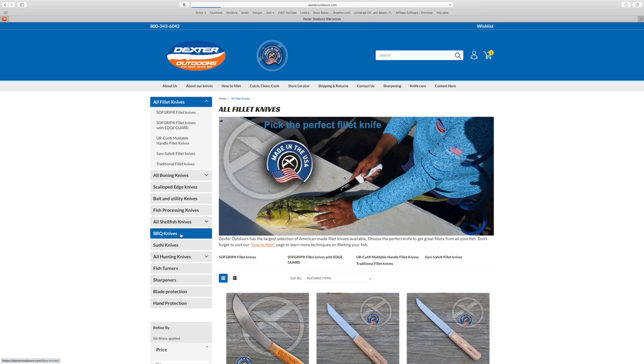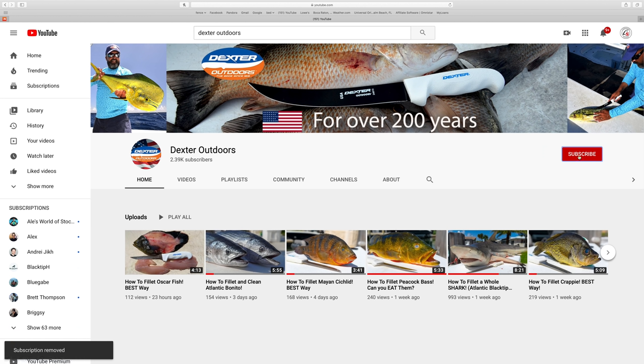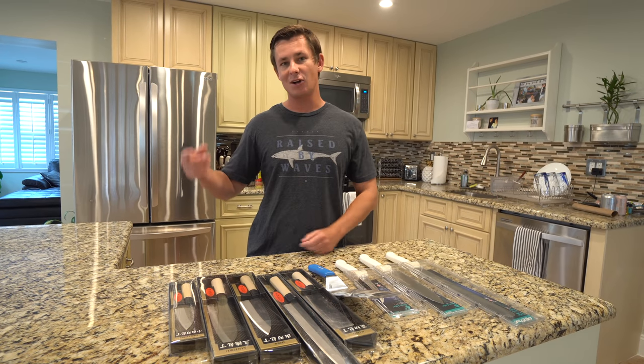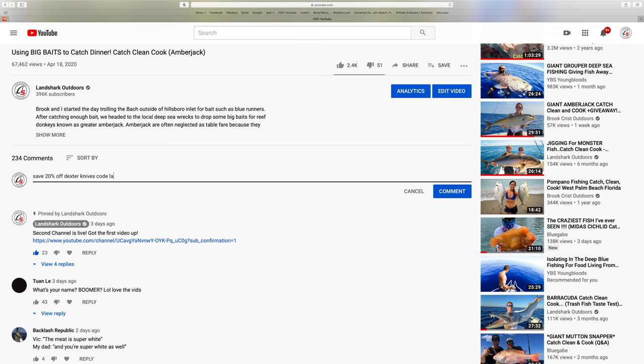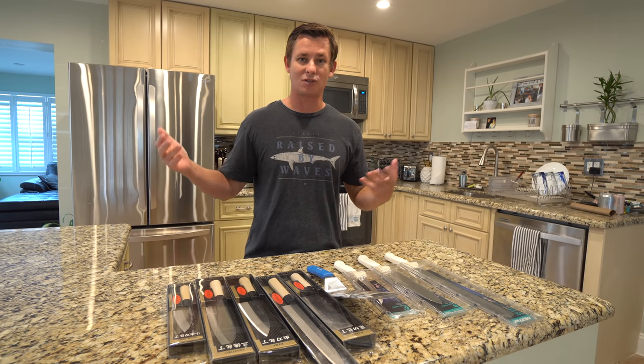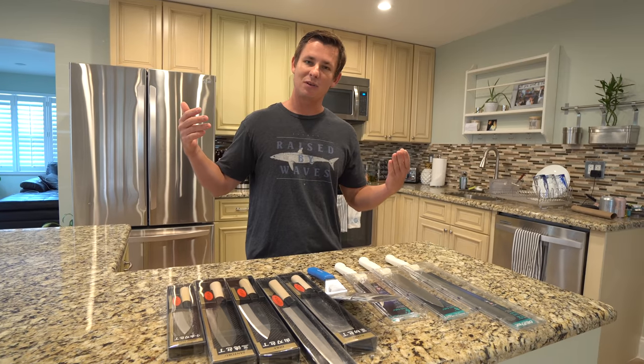All you have to do to enter is three things: subscribe to my new cooking channel, subscribe to the Dexter Outdoors YouTube channel — which is a really good channel because it's got a ton of how-to educational filet videos — and comment below in this video 'save 20% off Dexter knives,' use code land shark. That way I can count your entry and I know it's not just a regular comment. Good luck to everybody and let's move on with today's video.